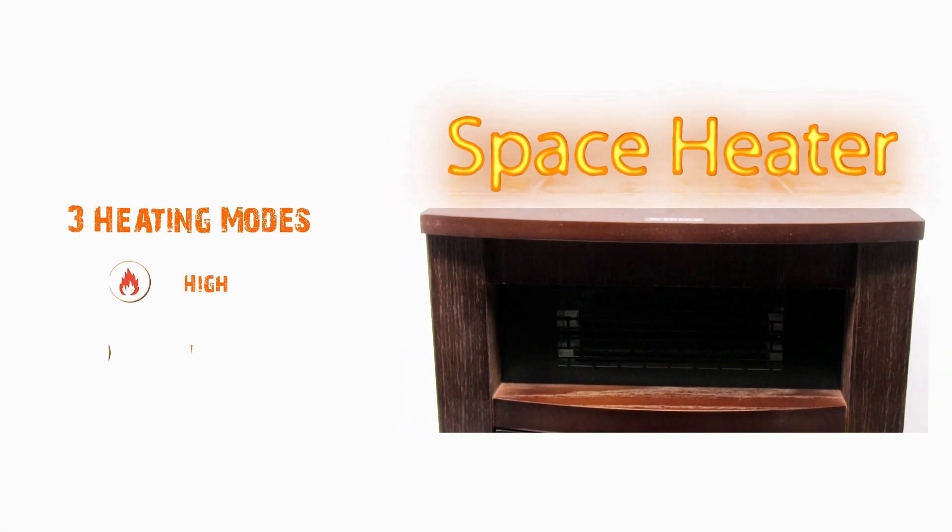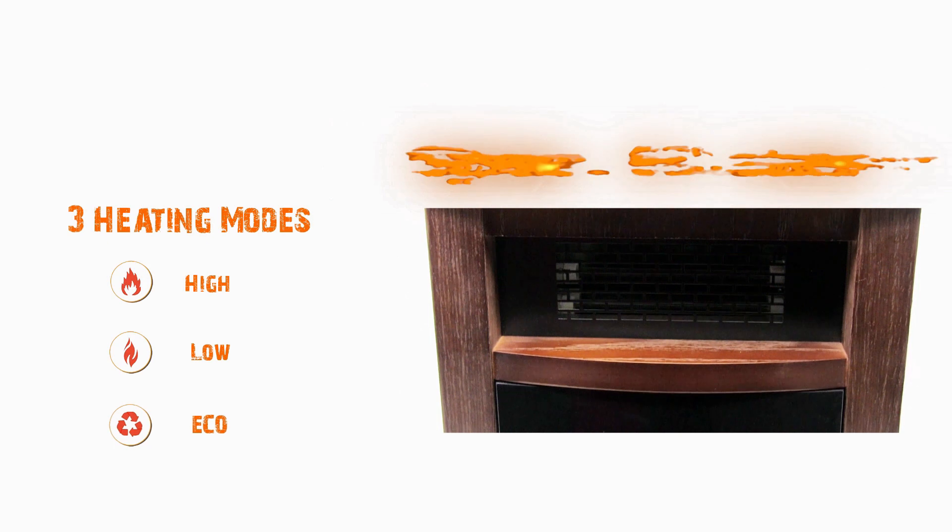This is the portable space heater. It has three heating modes: high, low, and eco.